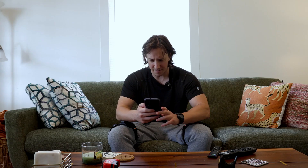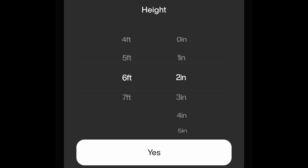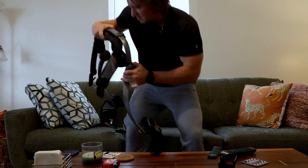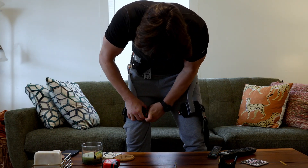Why does everything have to be an app? It frustrates me that every single thing has to have an app. So after entering some basic information and giving permission to a corporation thousands of miles away to know my precise location, I was ready to rock. I fitted the exoskeleton to my body and it actually felt pretty good. The construction is nice, and it's more comfortable than you'd think. This thing feels very high-end, which it should, because it costs a lot of money.